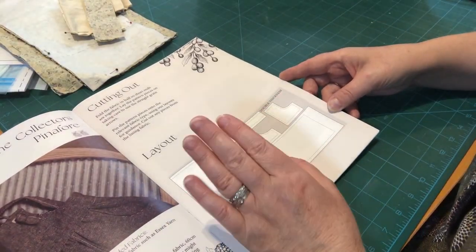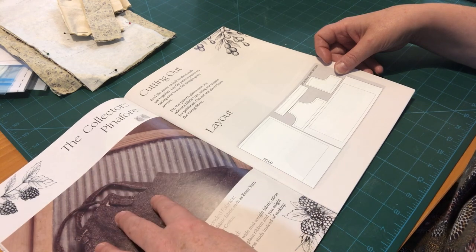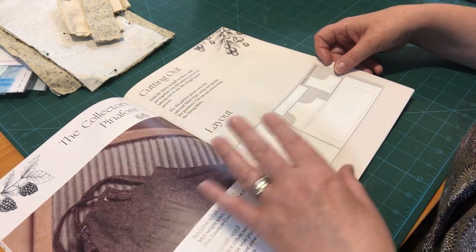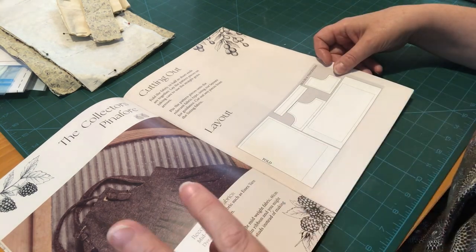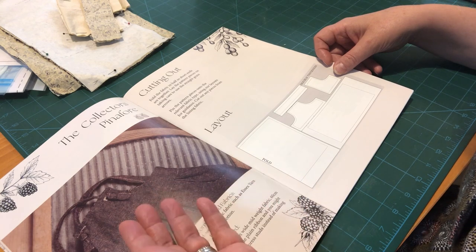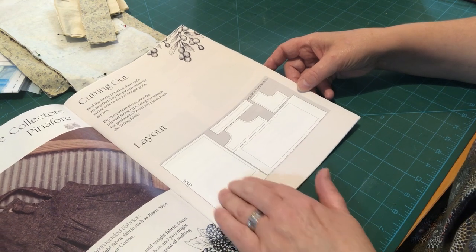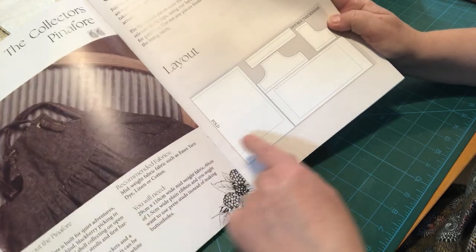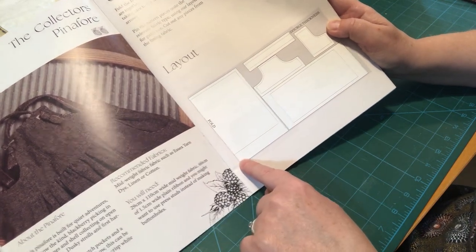One of the first things I want to talk about is the cutting out layout. If you buy a kit from Cool Crafting you'll have your linen already and you'll get enough of the right shape and size to make your garment. But if you want to go freestyle, which is what I'm doing, you may not be able to follow the layout guide in the pattern booklet. For example, the front of the skirt is cut on the fold, but the back of the pinafore dress has actually been turned 90 degrees - it's on its side.